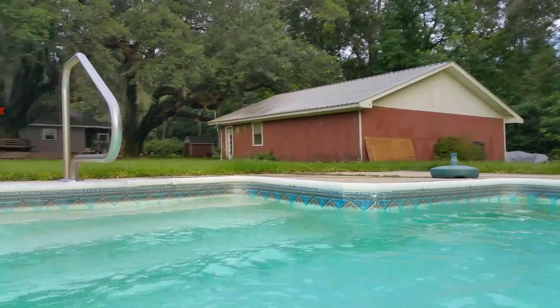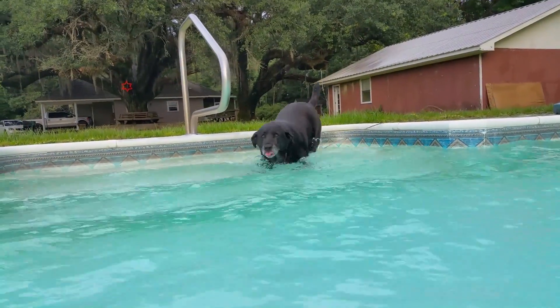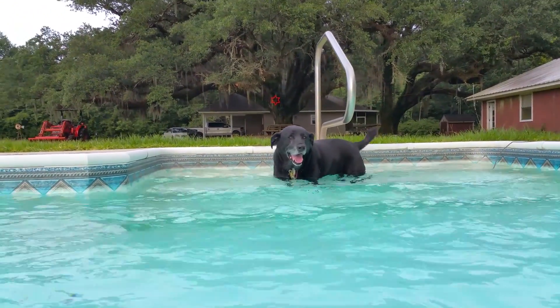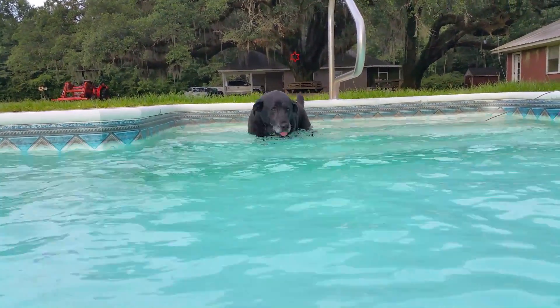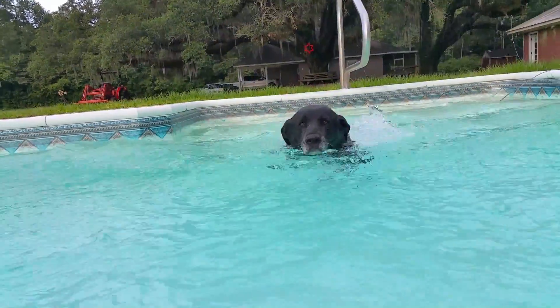Let's go. Come on. Come on. Come to me. Come on, boy. Come on, Zeke. Come on. Jump off of there. Come on. Good boy. Good boy. Come on.